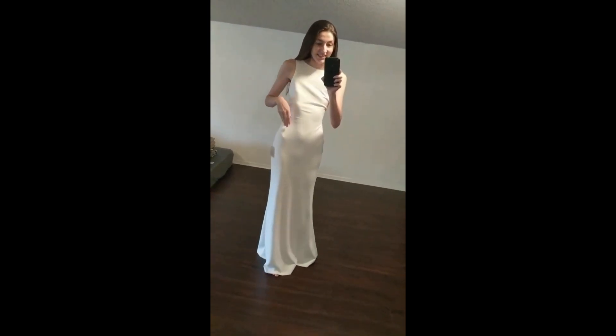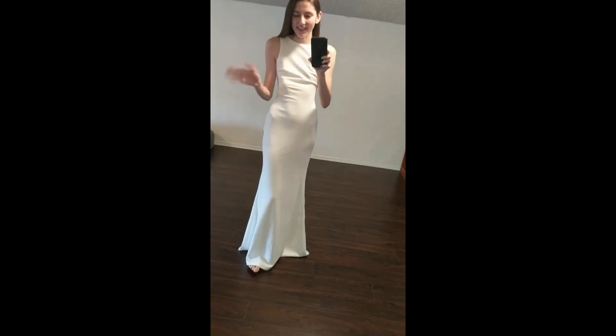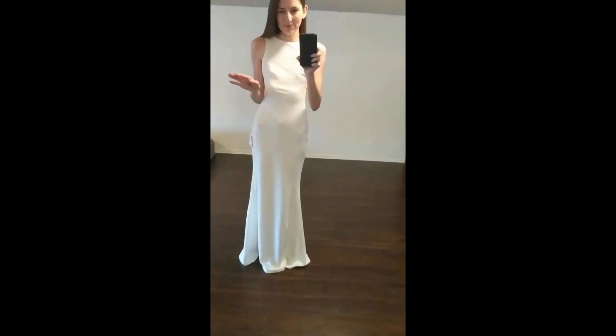Okay you guys, here is the dress. Oh gosh, I'm having so many thoughts. I had kind of a little moment with myself off camera — I was getting a little teary-eyed. I'm wondering, like, if you get emotional, does that mean it's the one? Or is it just now hitting me? Because I feel so much more like a bride in this dress compared to the last little short, simple dress. But gosh, this one is really, really pretty.